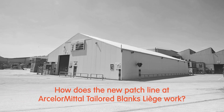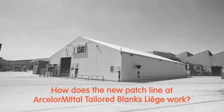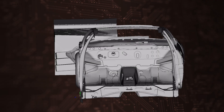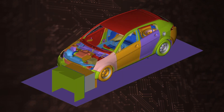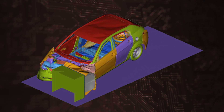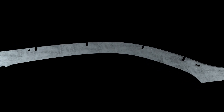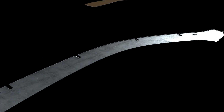How does the new patch line at ArcelorMittal's Tailored Blanks Liège work? Managing energy absorption is one of the major challenges faced by car makers. It is complicated by the continuous evolution of crash test requirements in different markets around the world. One of the best ways to address these requirements is to tailor the properties of the steel used by applying a patch.